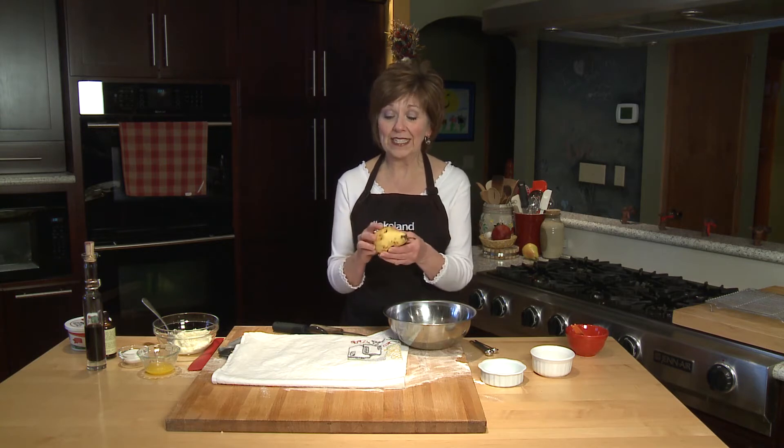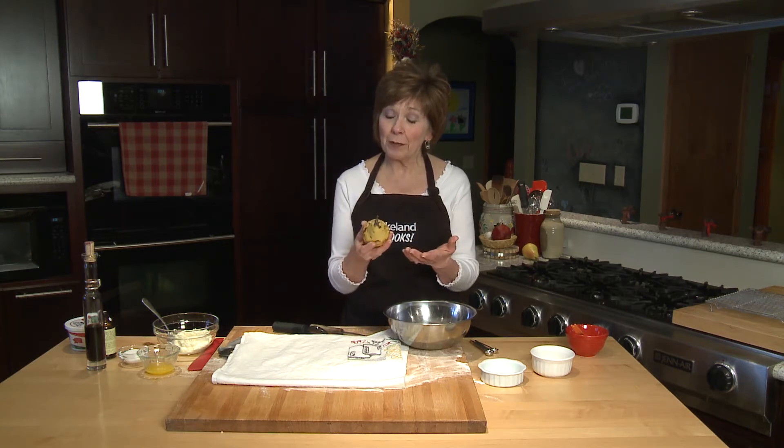Every once in a while a pear gets hidden somewhere in the fruit drawer in my refrigerator, and when we finally discover it, the pears don't look very pretty but we know that the flavor will be wonderful. But no one wants to eat it because it just doesn't look that nice.